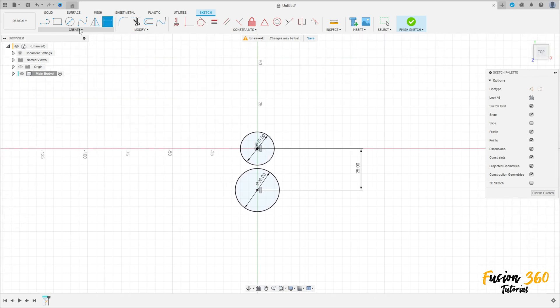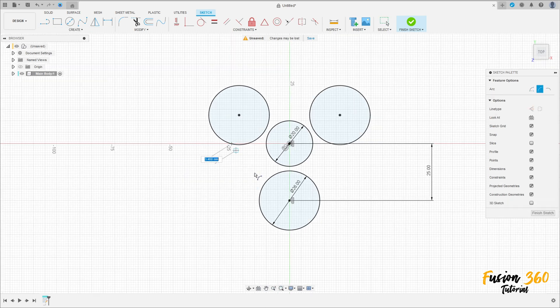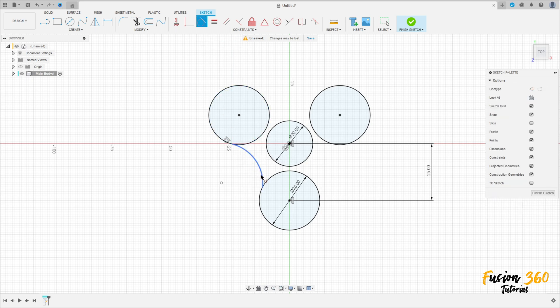Go to Create and select Circular Pattern. The object is this circle, and the center point is the midpoint. Set the quantity to 3 and press OK. Now go to Create and select Arc, then Three Point Arc. Make an arc between these two circles. Go to Constraints and select Tangent — this arc must be tangent with this circle and with this circle. Go to Sketch Dimension: the radius is 40 millimeters, then 14 millimeters.